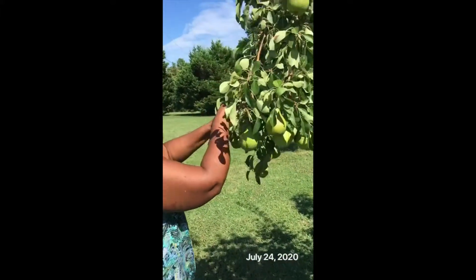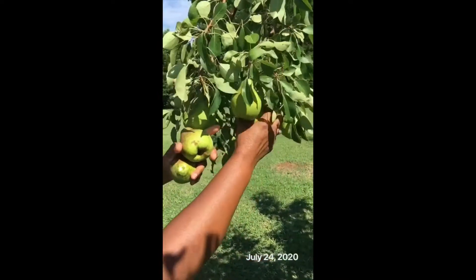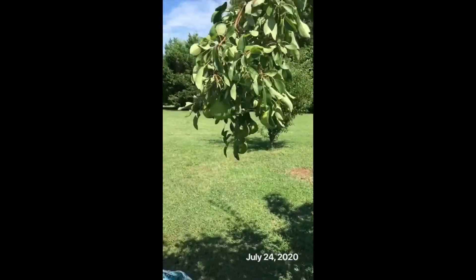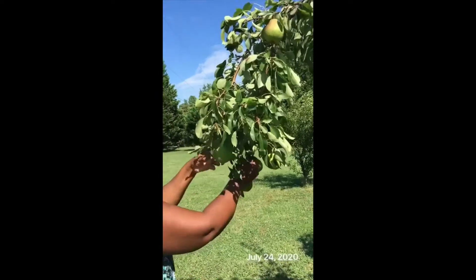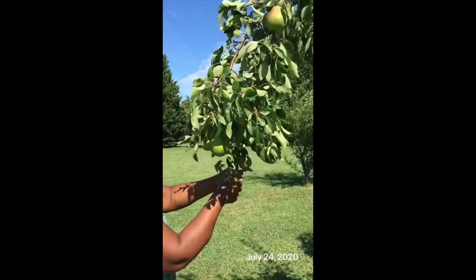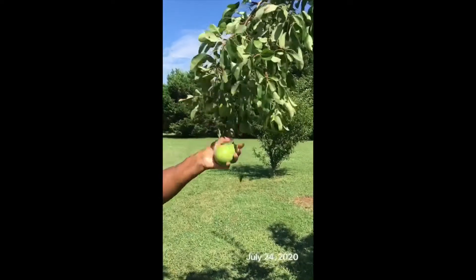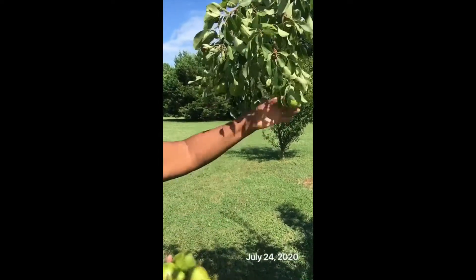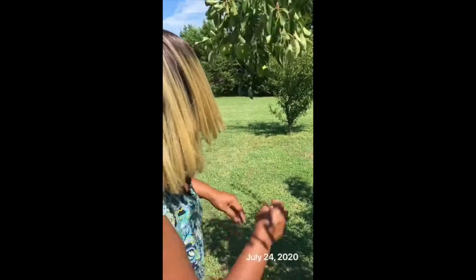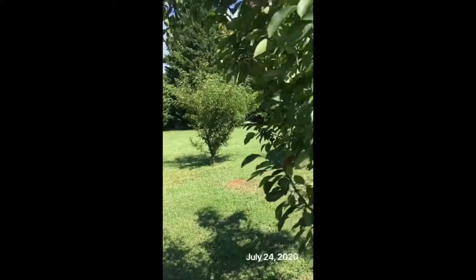They smell delicious even though they're not quite ripe yet. Let me just pick a few of my bigger pears off the vine. I think I'm going to leave some up here a little longer — I'll get this one here and this one too. This is really looking good.